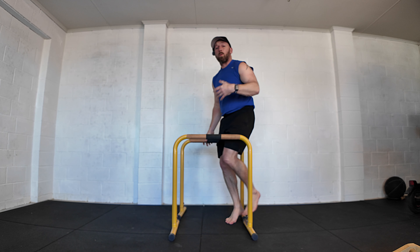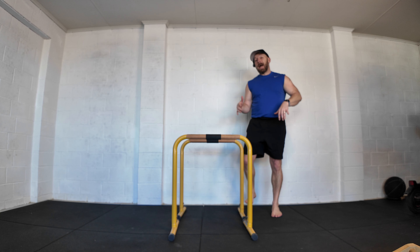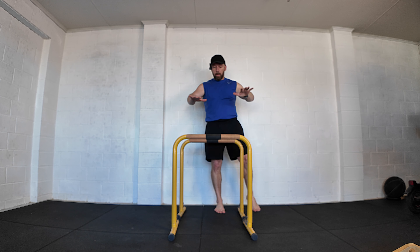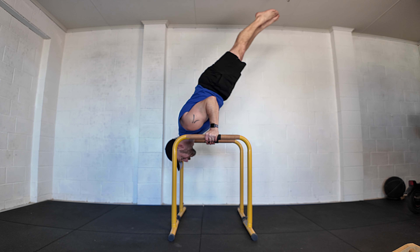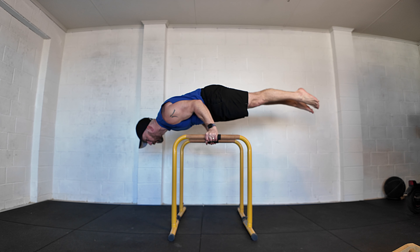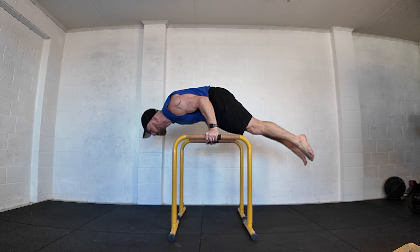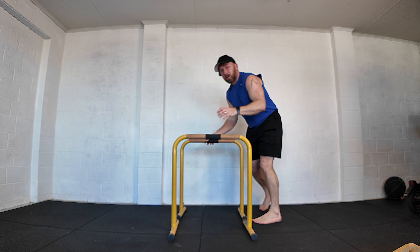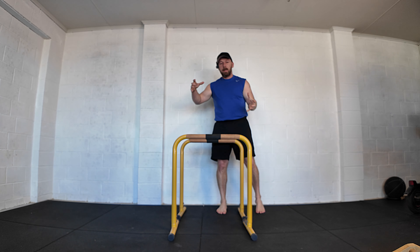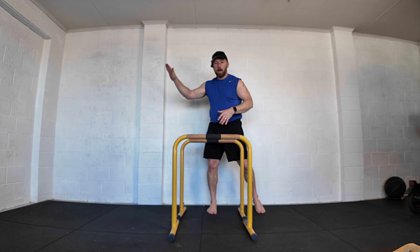Those progressions are really good if you want to work something like a 90-degree handstand push-up. It's also great to fill in the gaps by going from the shoulder stand position, passing through the bent arm planche, and going all the way through to the L-sit — giving you lots of options in terms of balance and strength conditioning all the way from the inverted position through to the L-sit.